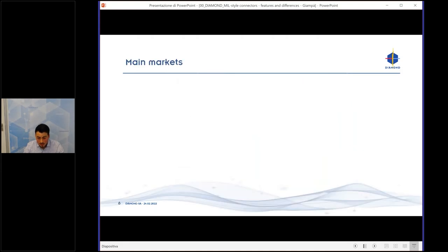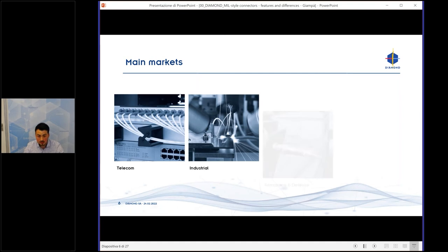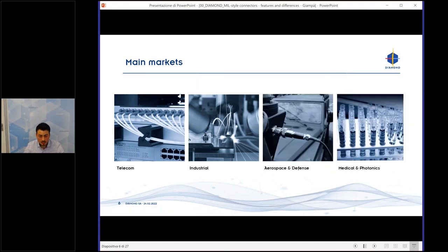Our main market is telecom — it's our oldest market. Then, in the last 10 to 15 years, we stepped into the industrial, aerospace and defense, and medical and photonics markets.